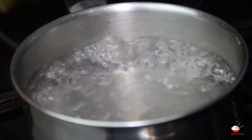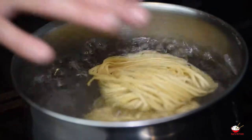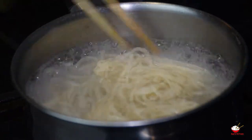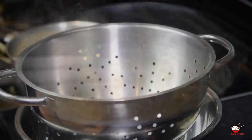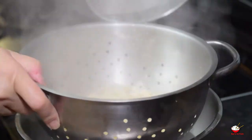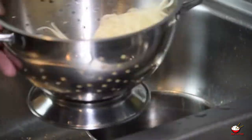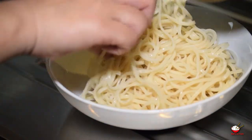Boil 2 litres of water in a pan. Add noodles and boil until soft. Drain the noodles and place under cold running water for 2 minutes. Drain again and place on a dish for later.